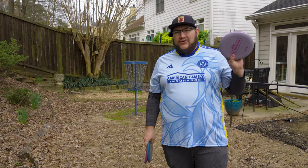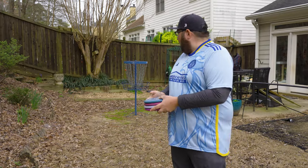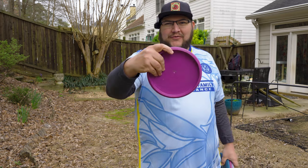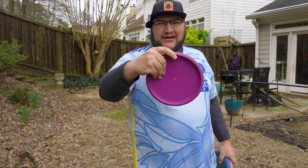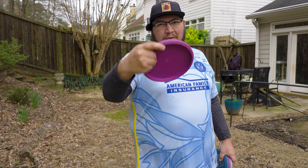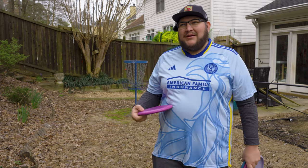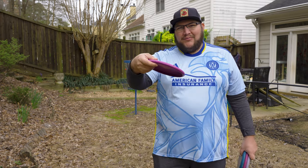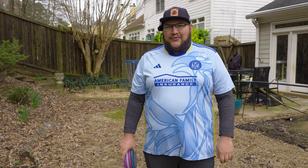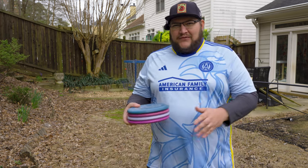We're going to do a couple test flights, but first let's see how the Kratos putts. I have two Lunas and two Kratos, and we'll do a short range putt first just to see how they feel in my putting grip. My standard grip has three fingers on the flight plate and my index finger resting on the rim, which is why I've come to really like beaded putters — it gives a more consistent placement for my index finger.